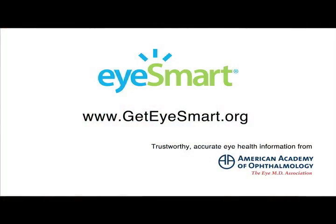To learn more about eye health or to ask an MD a question, please visit GetEyeSmart.org.